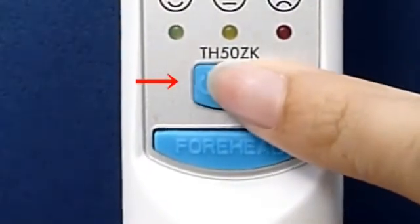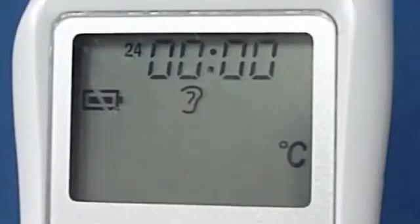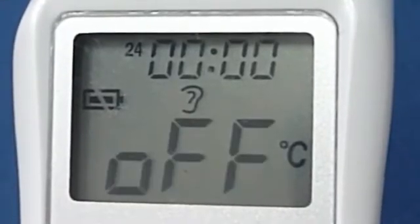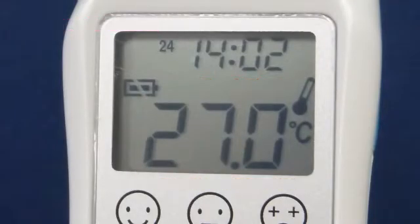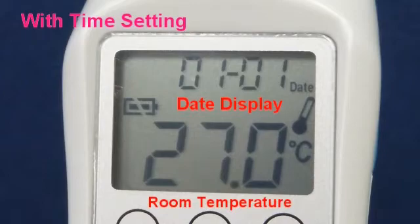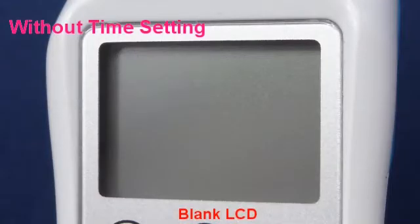Easy time setting: after power off, room temperature will display on the LCD with time setting enabled. Without time setting, the LCD will remain blank.